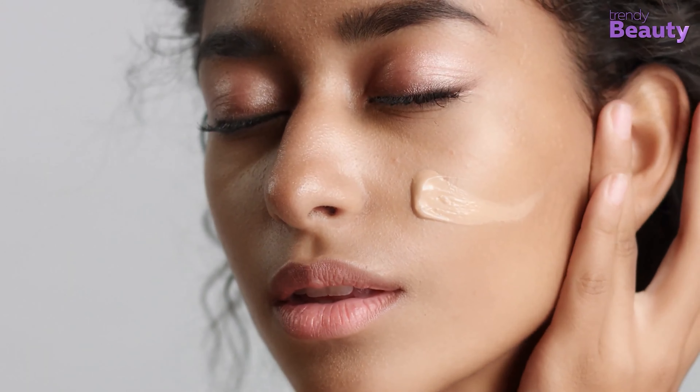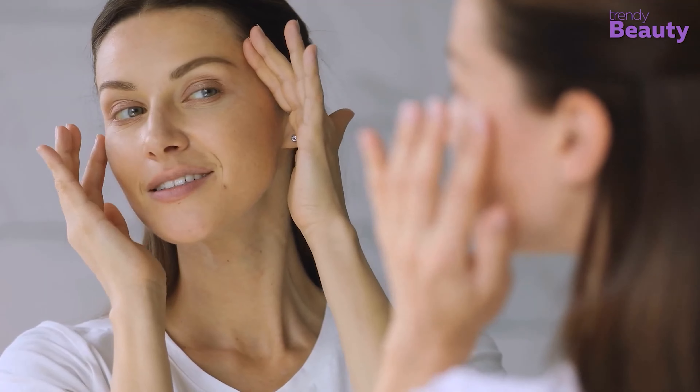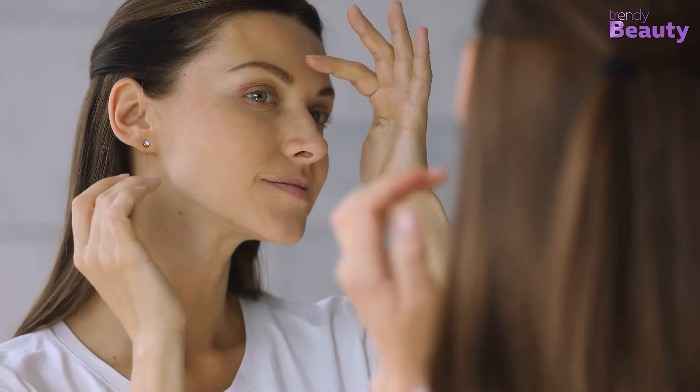In today's video, we are going to share some tips and tricks and recommendations for choosing a foundation for your dry skin. So without any further ado, let's jump into the video.